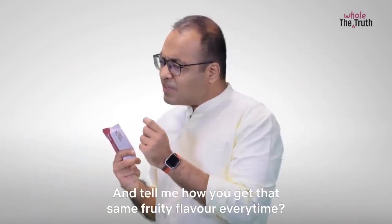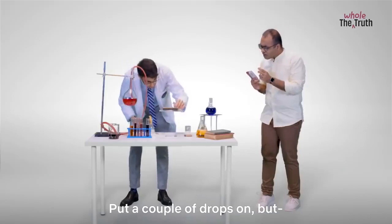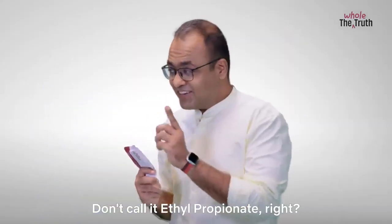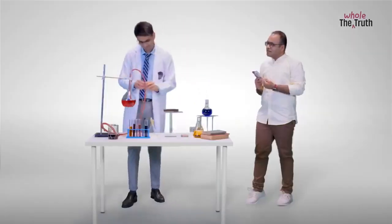And tell me, how do you get that same fruity flavour every time? Yaar, kaisa noob hai tu yaar. Ethylpropionate — you just put a couple of drops on, but don't call it ethylpropionate. Exactly — Nature identical flavour. Cause that's what it is.